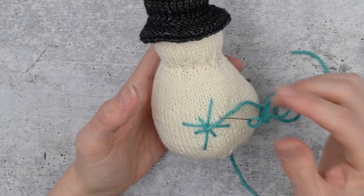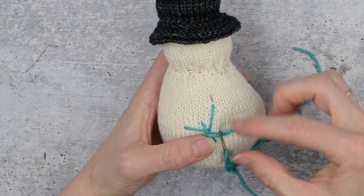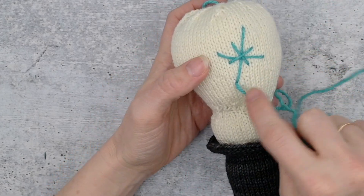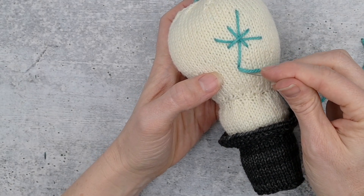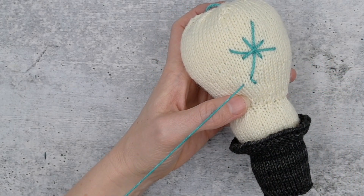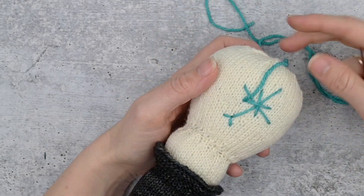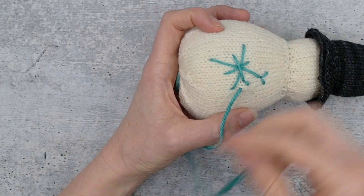Having done our plus sign and our little X, now we're going to put little V's on the end of each one of these points. I'm going to go down here and come up at the end of the very first place I came out. I want to create just two little angled stitches at the top of each one — go to the side a little bit and come up roughly the same amount on the other side, and go down — that makes a V. See how that just adds a little flourish at the end. I'll do that all the way around at every point.